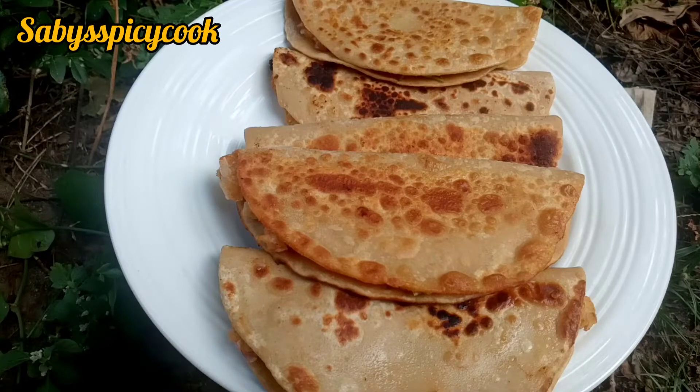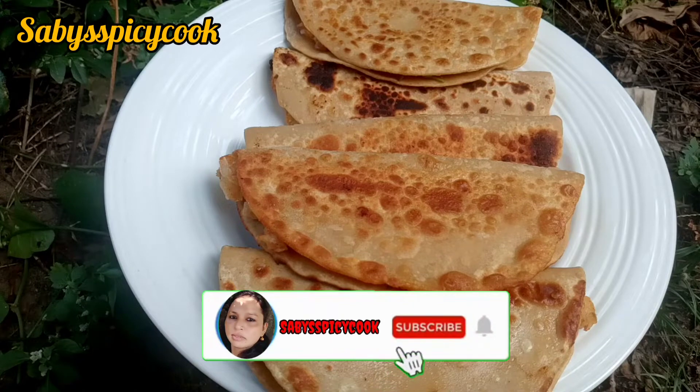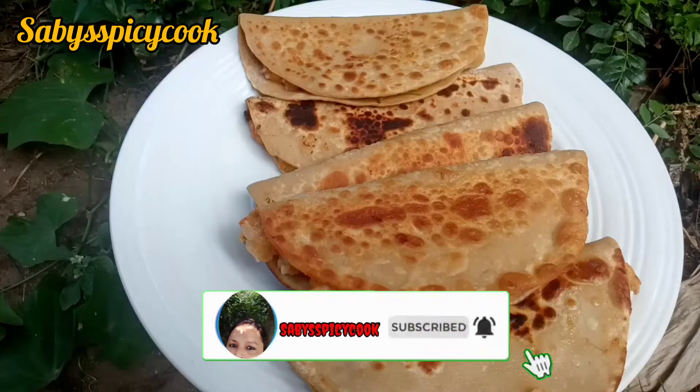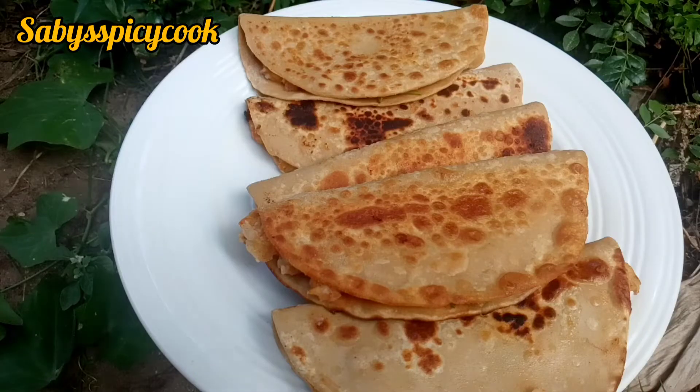Hi friends, how are we? I am a special dish from North India. I am here to show you the recipe. We are all good with this dish. I am very happy.